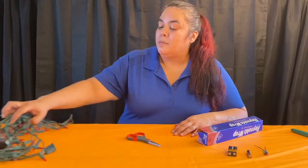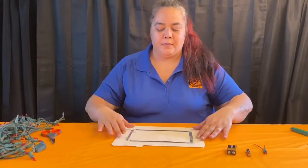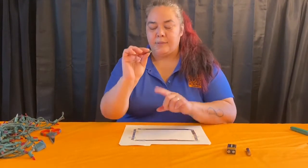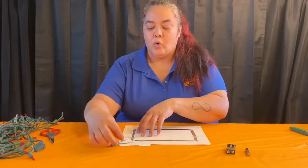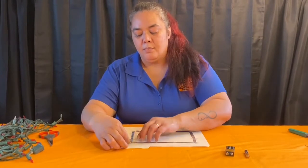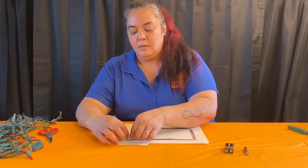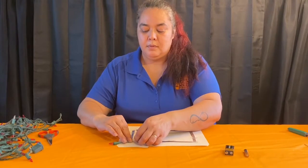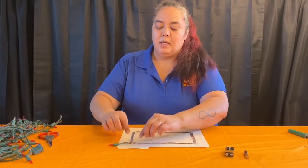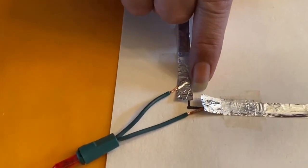Move aside everything you won't need so you have a little room to work with. Bring back your rectangle. Take the wires you exposed and tuck them into the corner so they're tucked under the aluminum foil on both sides. You can see that the wire is tucked under but it's not touching the other side.